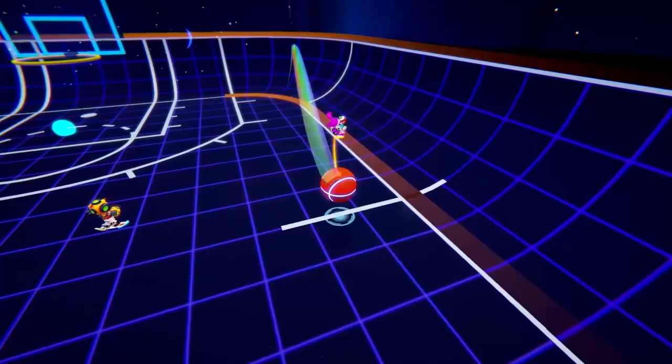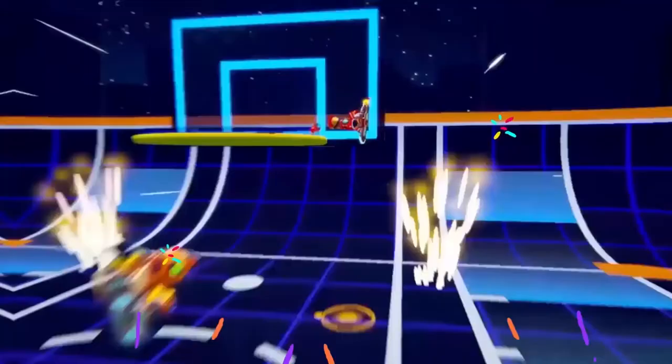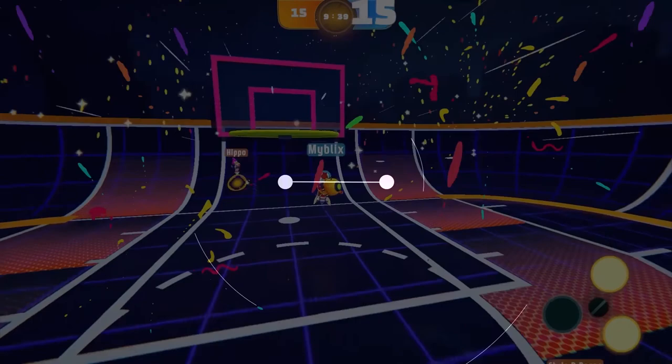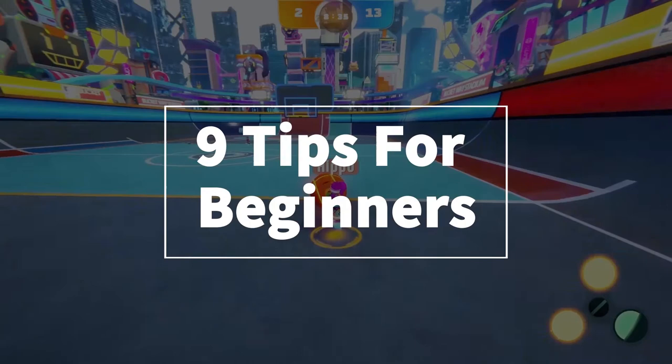Hello Swing Squad! Swing Dunk offers lots of freedom in terms of how you play the game. However, the controls might be a bit difficult for new players. Don't worry though because we got 9 essential tips that new players would definitely want to know, so let's jump straight into it.